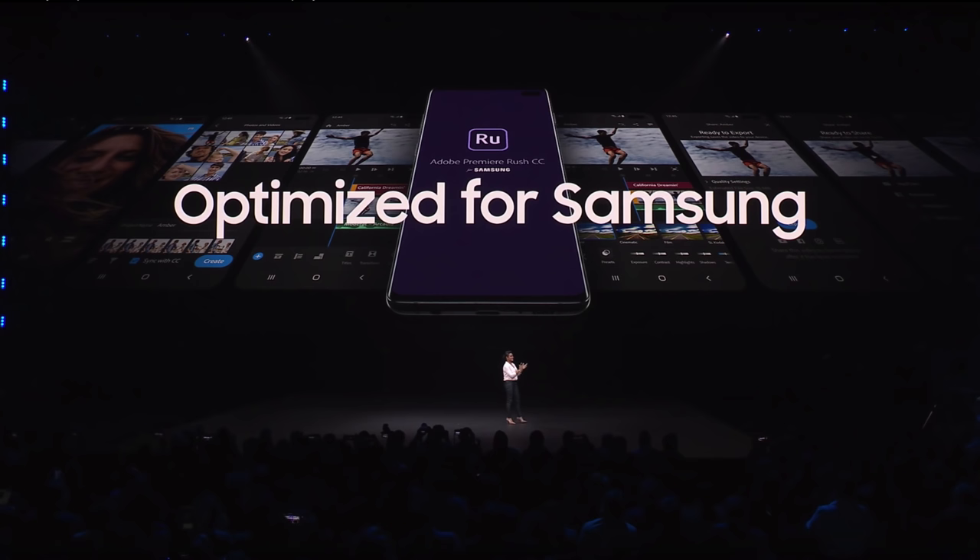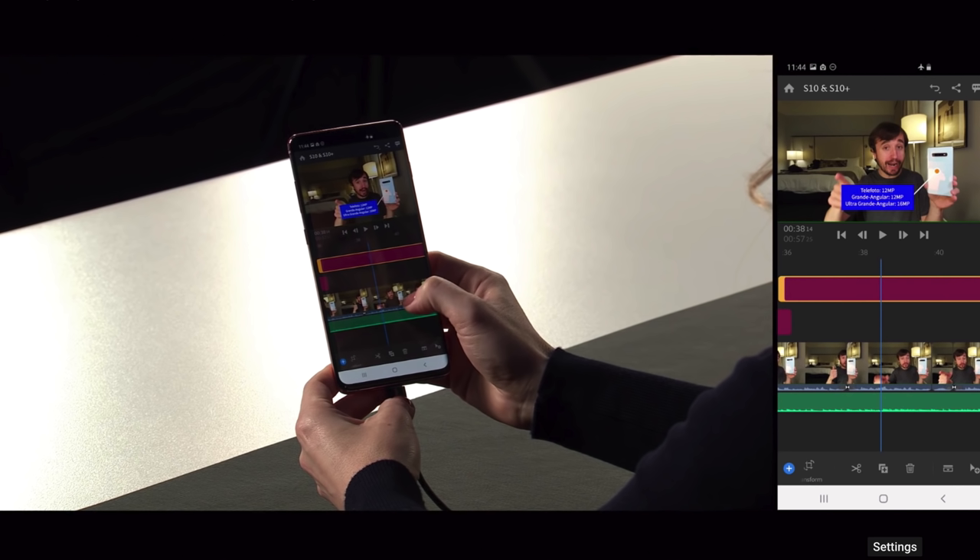For all this content that you're recording, they're saying that we're going to get Premiere Rush for Galaxy smartphones so that you can edit your videos on the go, and they say it will support DeX and also your HDR10+ footage. That is coming later this year, so it doesn't sound like it's coming at launch.